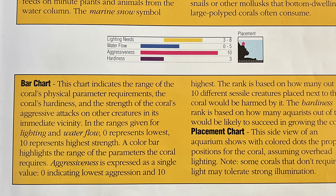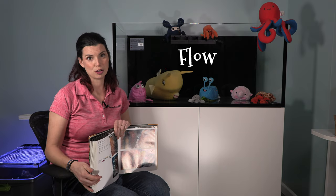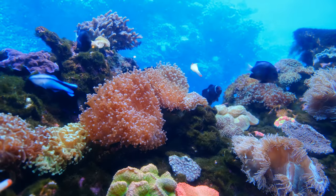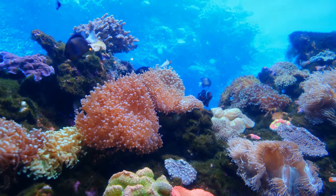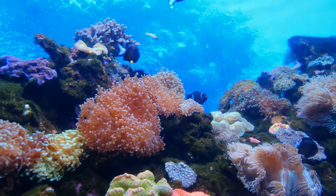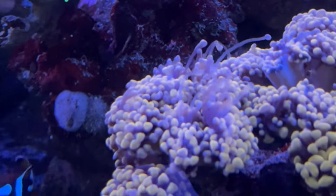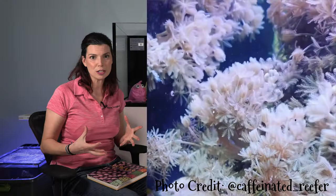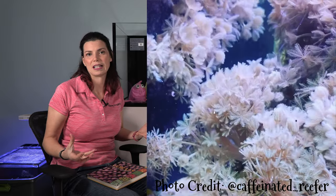Another thing on the list is water flow. Not all corals need the same amount of flow where they are positioned in the tank, so I'm going to need to make sure I have different areas getting different rates of flow and place those corals accordingly. Next up is aggressiveness — this is something one of you has written in about, and I'm working on a video on coral aggression. Corals can sting each other, and another form of aggression is growing super fast. Some corals I like do grow really fast, so I'll want to give them a buffer from other corals.